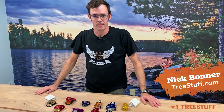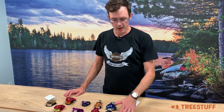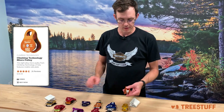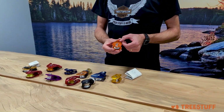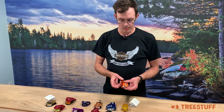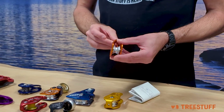Hi, I'm Nick Bonner for TreeStuff.com and today we're going to look at some of the different micro pulleys that are available for arborists and use at height. First, when we look at micro pulleys, we're going to see kind of your traditional single sheave miniature pulley with a swinging side plate. The carabiner will capture here and the running rope will run here. This is very basic, pretty simple.